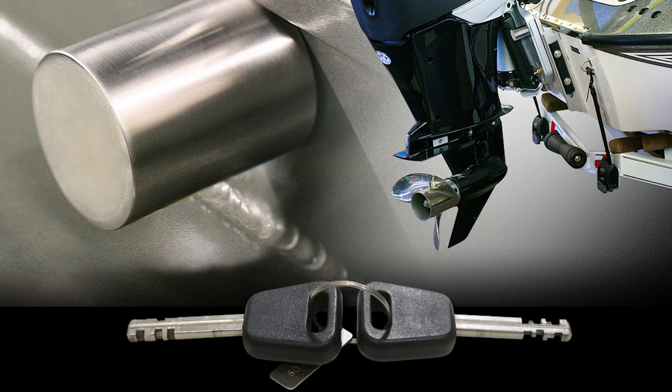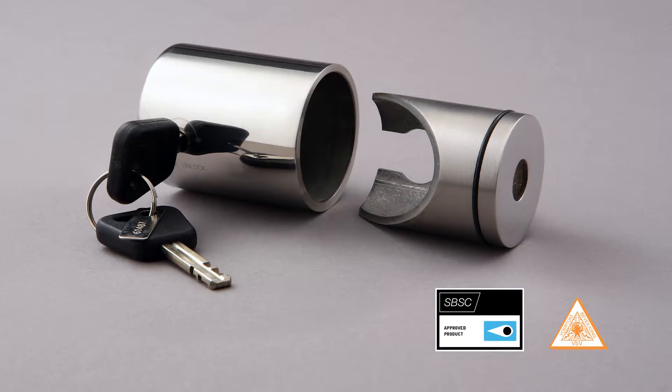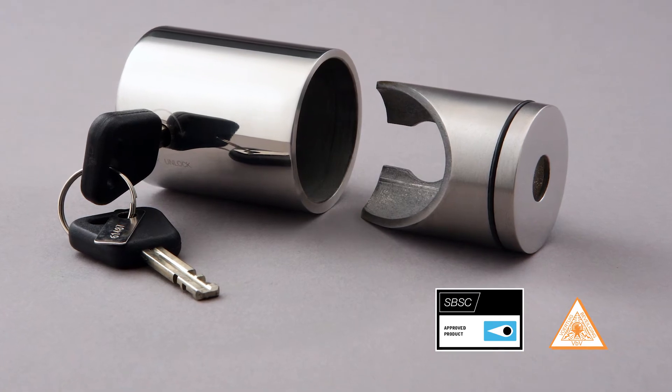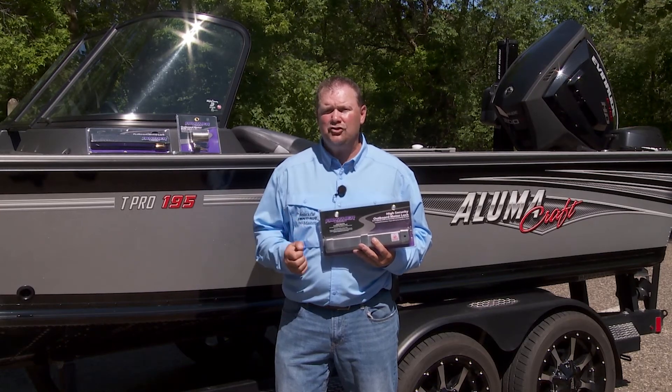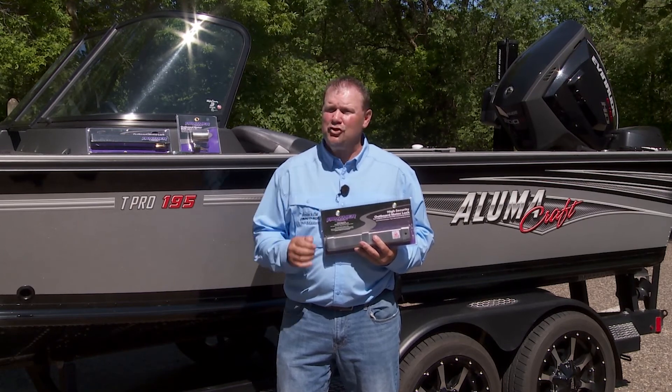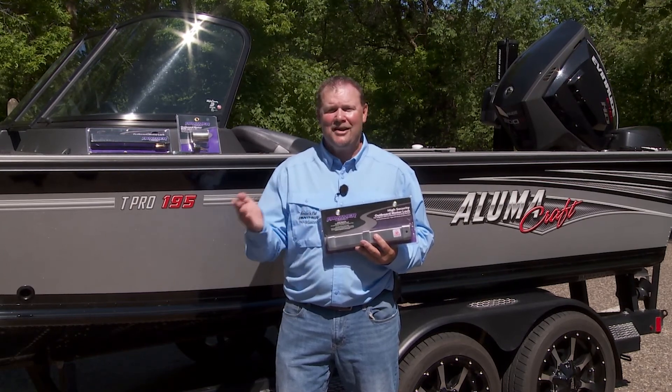The 75-8101 is an outboard motor lock that features an anti-drill design with thicker walls promoting the highest security. This lock fits up to one half inch engine bolts and is made of marine grade stainless steel and features two security keys that cannot be duplicated.